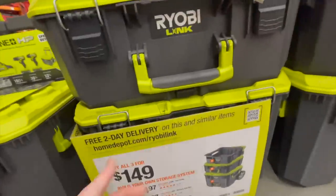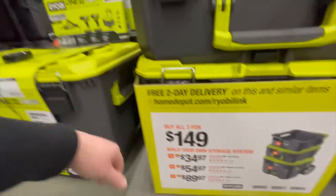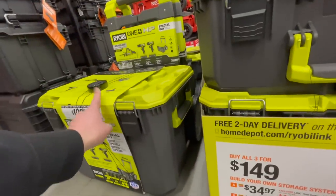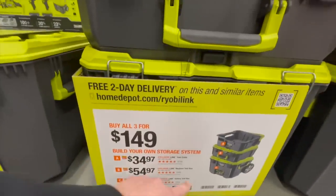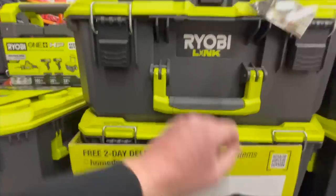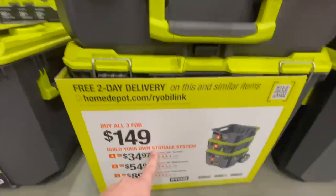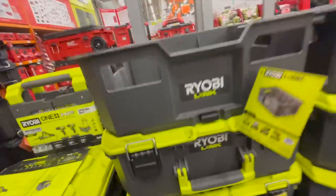The Ryobi Link bottom unit by itself is $89.97, the middle unit is $54.97, and the crate is $34.97 — or you can get all three for $150. So $200 for that three-tool combo kit is not bad at all. These deals are actually crazy.